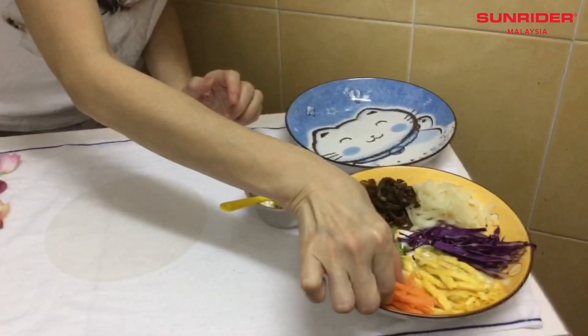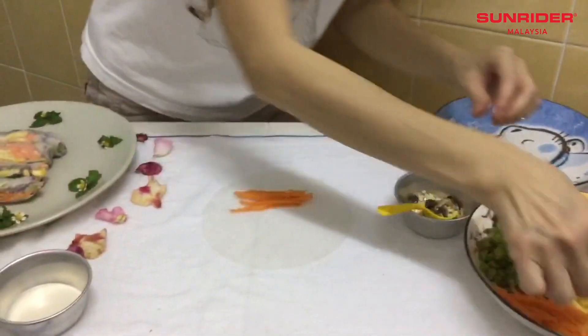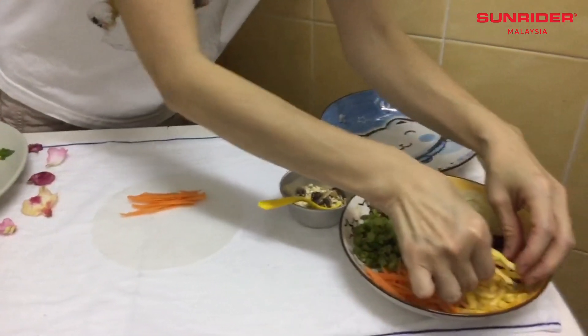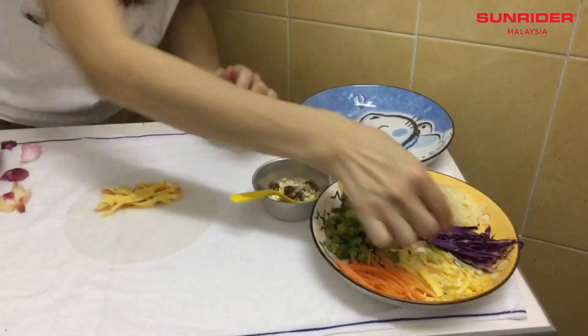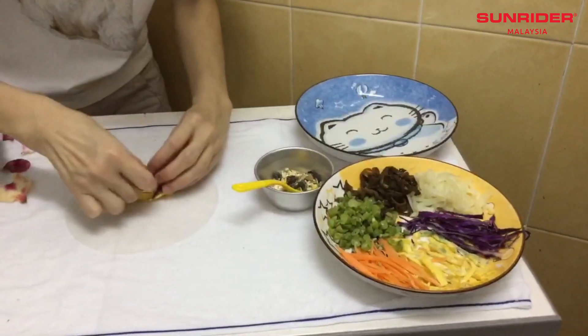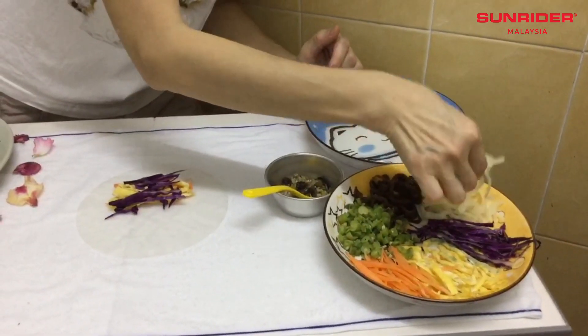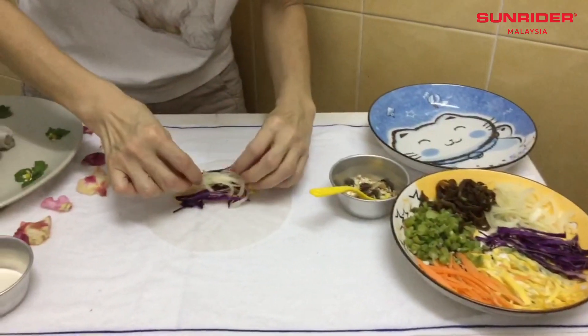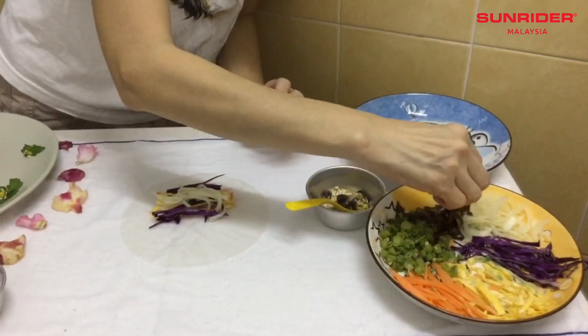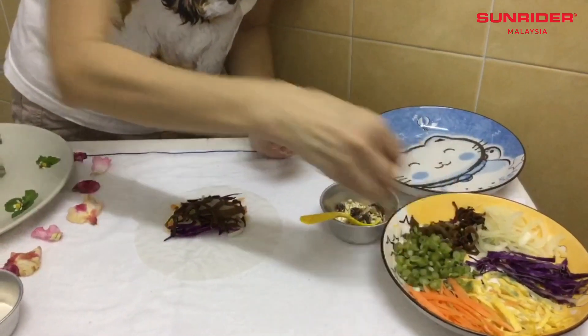Then, add all the ingredients. First is carrot, egg, purple cabbage, onion, black fungus, and some of the long beans.